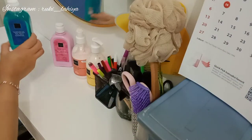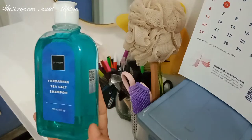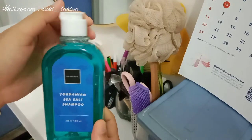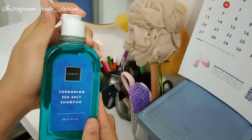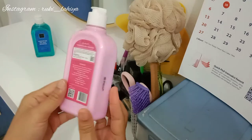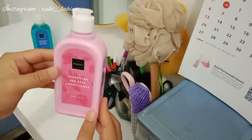Nah ini dia - aku pakai serangkaian produk dari Scarlett. Ini yang warna hijau adalah Yordanian Sea Salt Sampo, dan yang warna pink adalah Yordanian Sea Salt Conditioner. Yang hijau - sampo dengan wangi magnolia - manfaatnya dapat menyerap minyak berlebih pada kulit kepala, membantu mengatasi penumpukan kotoran, membantu membuka kutikel rambut sehingga perawatan selanjutnya menyerap dengan baik. Yang warna pink - Yordanian Sea Salt Conditioner dengan wangi bunga sedap malam - manfaatnya mengontrol kadar minyak kulit kepala, membersihkan kulit kepala, menguatkan akar rambut, memberikan volume, mencegah rambut rontok dan bercabang, menyehatkan folikel rambut, dan membuat rambut lebih berkilau.